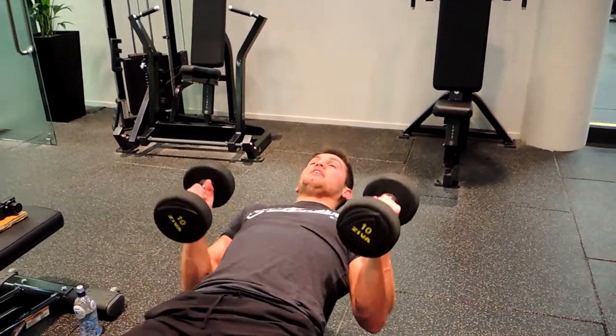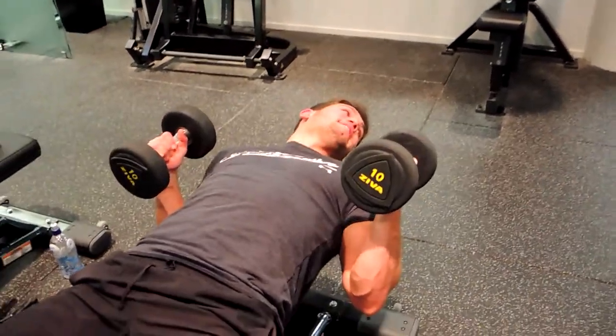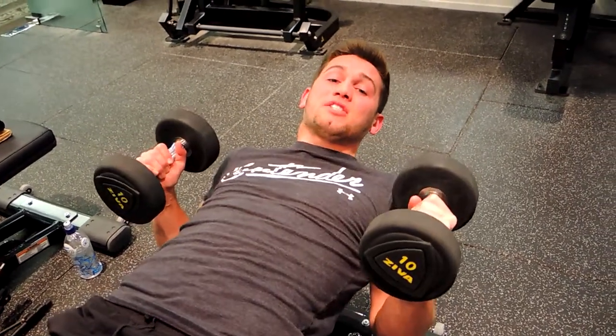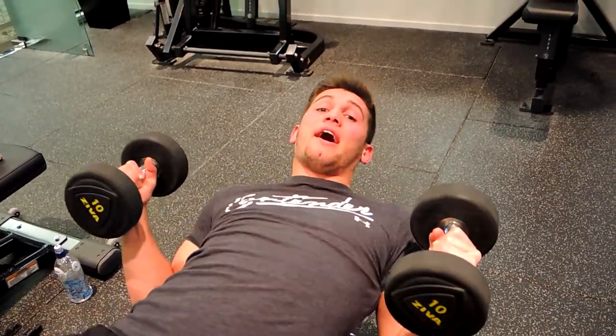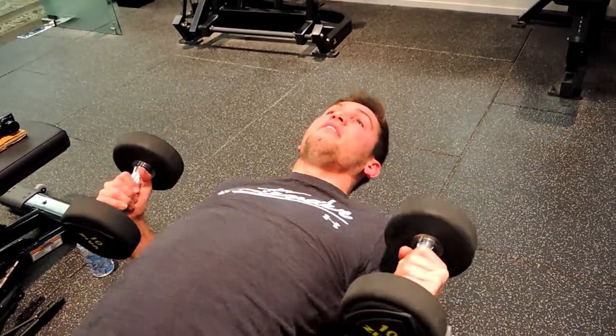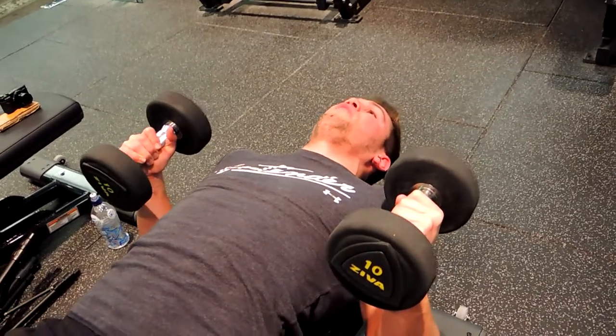So what I want you to do, coming back — keeping that chest up high, shoulders retracted. I like to hang my head off the edge of the bench there. But if you get a sore neck during that move, I want you to shuffle down to the point where the back of your head can rest on the bench. If you need to do that, that's fine.